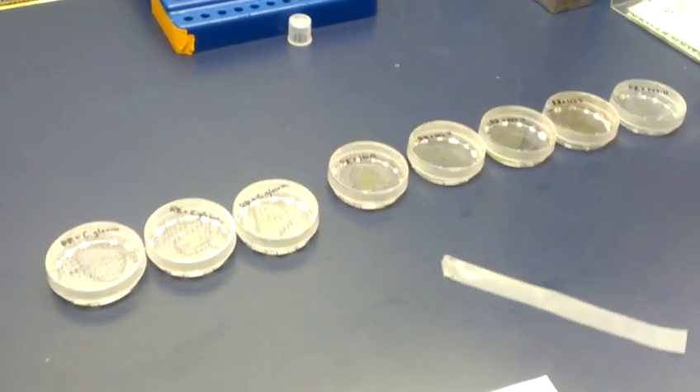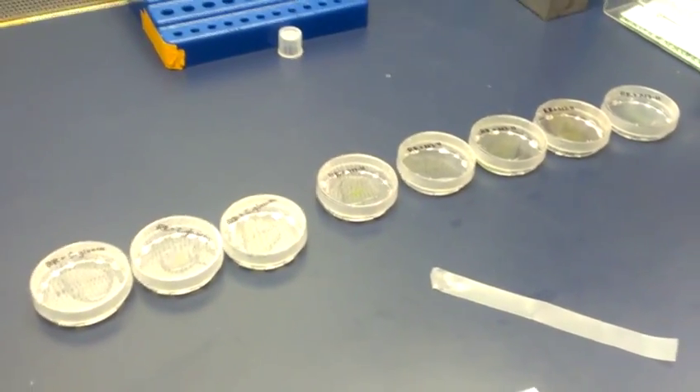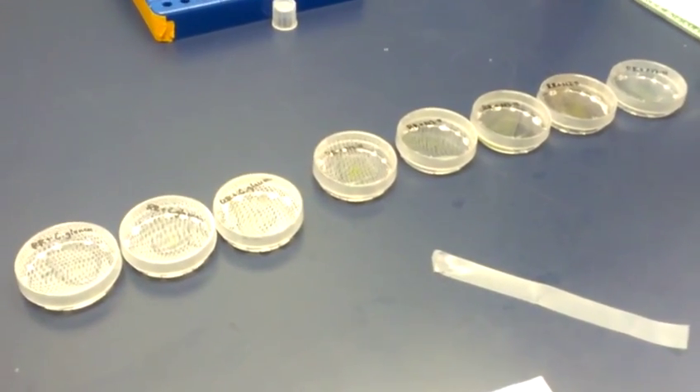Using a chemical called polyethylene glycol, I can fuse the two after stripping down their cell walls to naked cells called protoplasts.